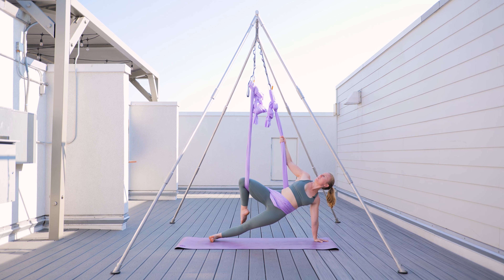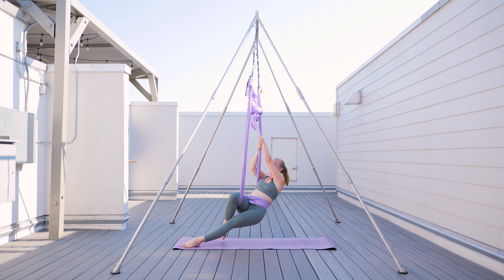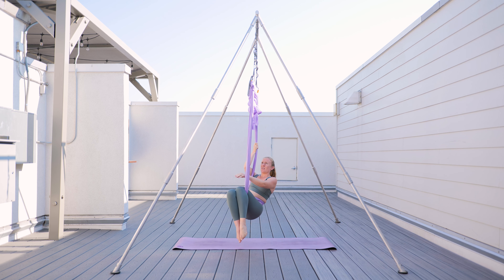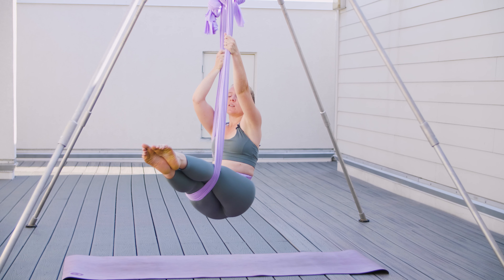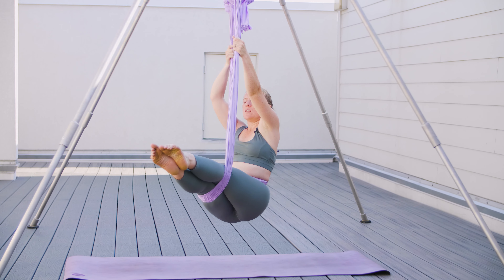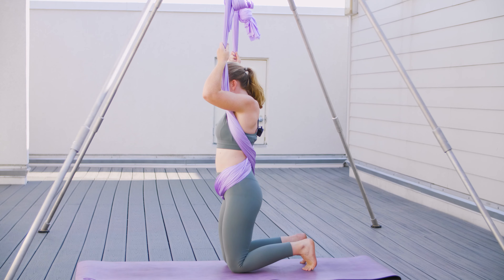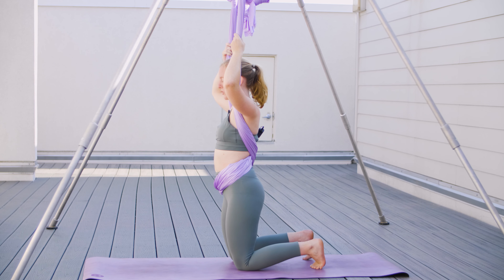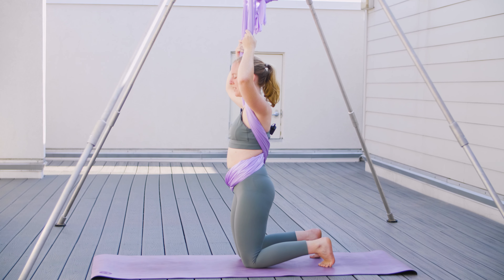From here, we grab the hammock with both hands. I lift my foot from the ground and swing it through the middle to meet my other knee. From here, I grab both sides of the fabric, straightening my legs, pulling up with my hands, and bring my knees to the ground. Take a big breath — you may have forgotten to breathe. Inhale and exhale. Resetting.